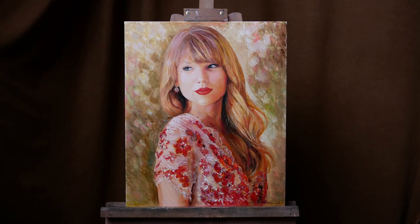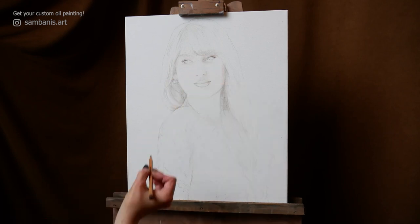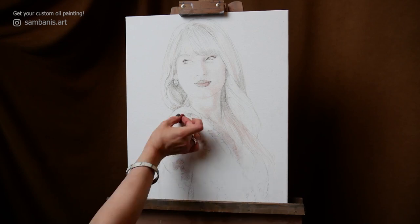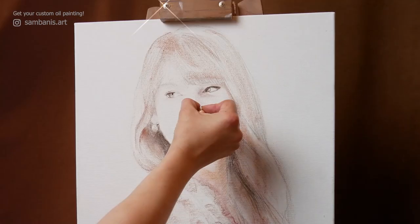Hello. I really enjoy creating oil paintings of musicians. This image of Taylor Swift is bright, feminine, and gentle. You also see these qualities reflected in her work. My favorite song is The Lakes. What's yours? Leave a comment about it.